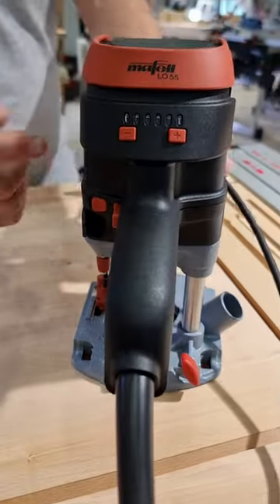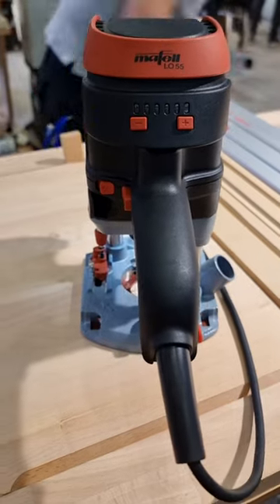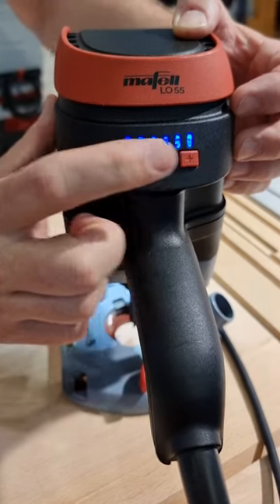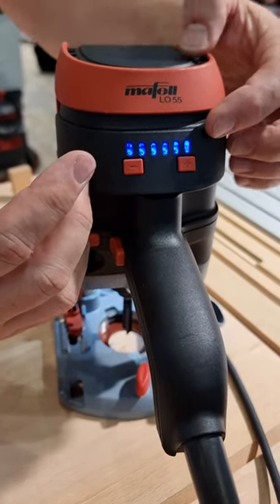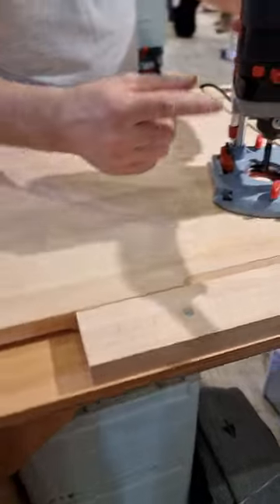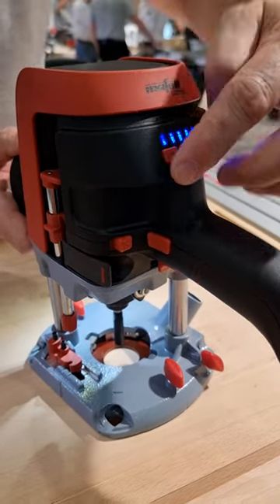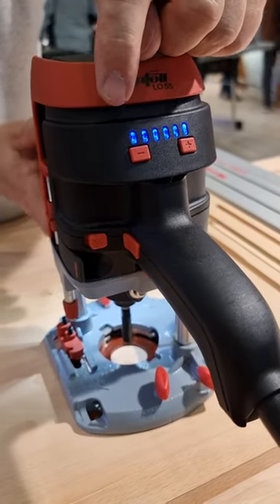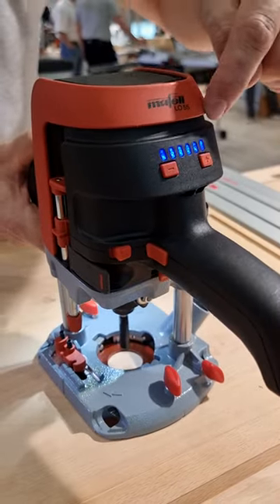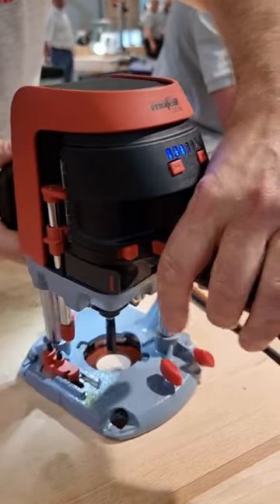We have a speed control with six different levels, and you can adjust it here. Additionally, to these six levels, we also have a de-boost function. This is useful when you route along the grain — you usually need a different speed when going against the grain. Let's switch the machine on. We have full speed, and if you press this clip, we reduce it to 30 to 10 percent. If you see it here, it is activated. And if you want to go back, we return to full speed in one minute per second. This is possible in every position — it's just to help you get a better result without burning the surface.